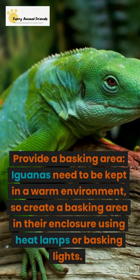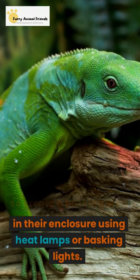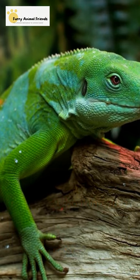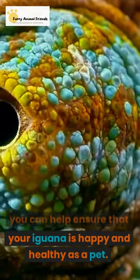Provide a basking area. Iguanas need to be kept in a warm environment, so create a basking area in their enclosure using heat lamps or basking lights. By following these tips, you can help ensure that your iguana is happy and healthy as a pet.